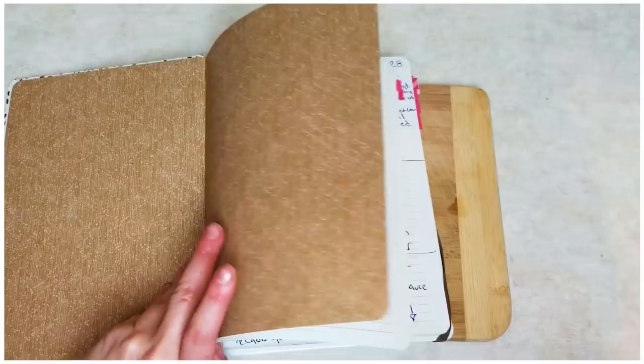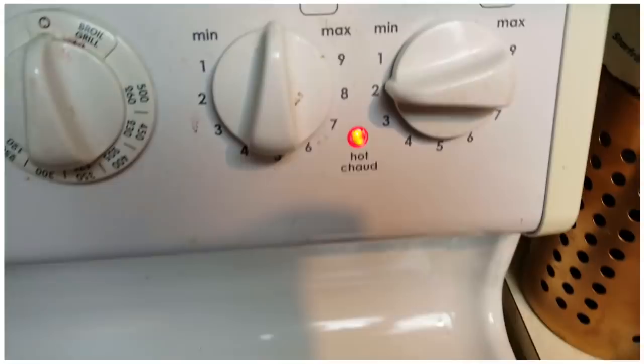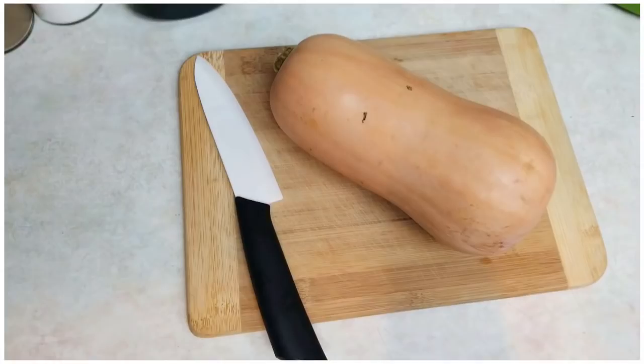Hey guys and welcome back to my channel. If you're new, my name is Bonnie and I would love it if you subscribe. Today I'm gonna be showing you one of my favorite recipes. You want to start off by browning your meat, and if you're like me and you don't plan ahead and yours is still frozen, I would recommend putting it on low.